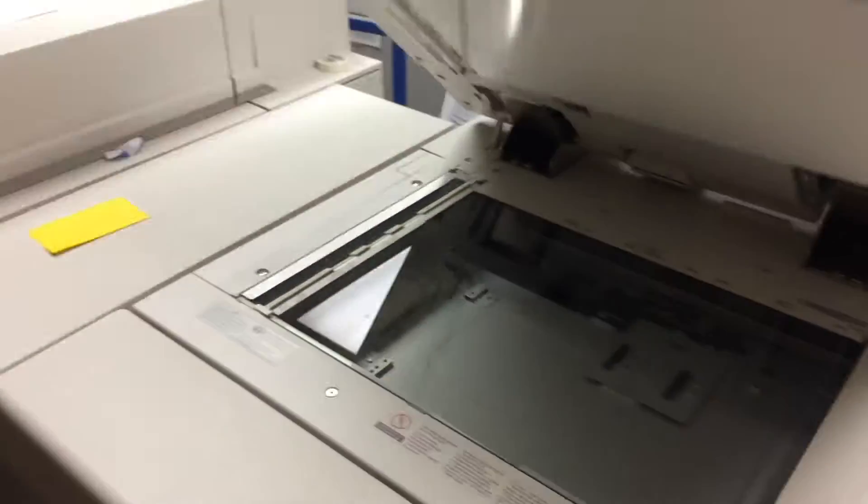These have scanners, make copies, do scans, do prints — both are production machines.